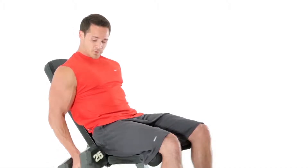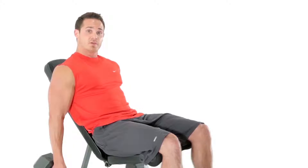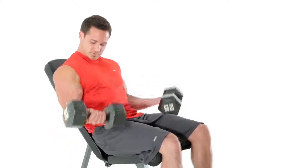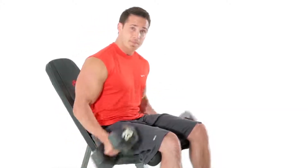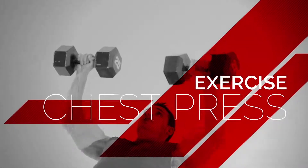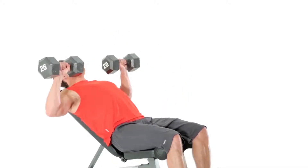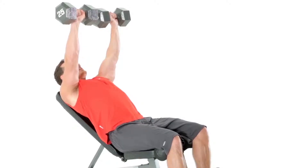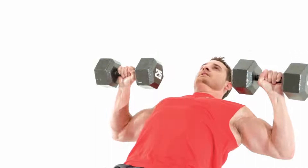Other variations are the hammer curl, and then of course, dual arm supine curls. Lowering down nice and slow, and firing up.